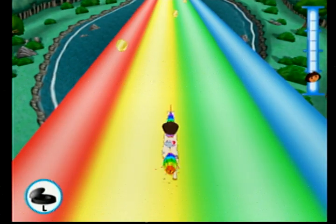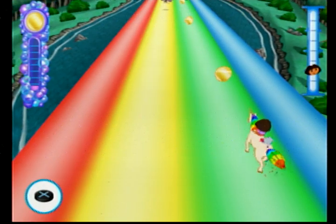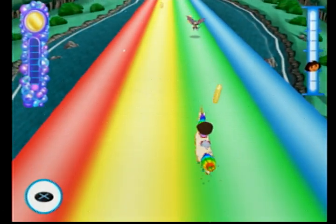Analog stick left or right to move the unicorn left or right. Press the X button to make the unicorn jump over an obstacle.